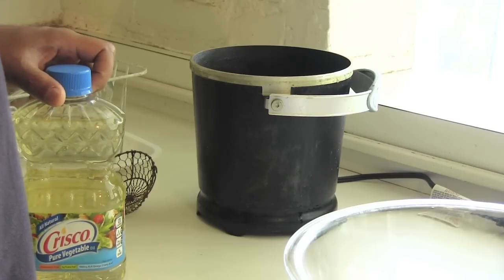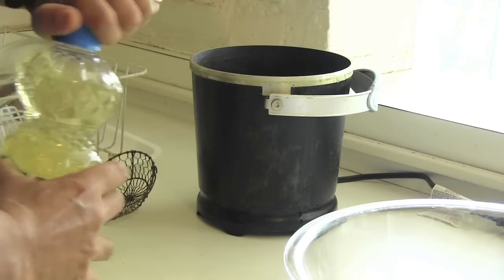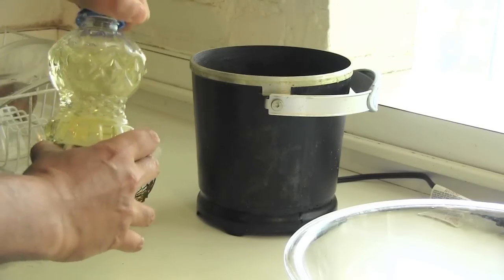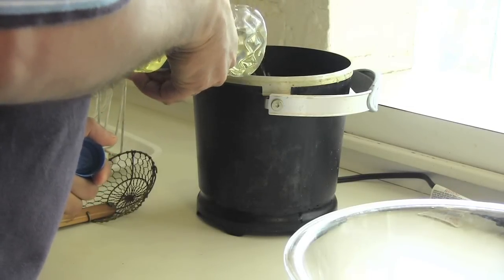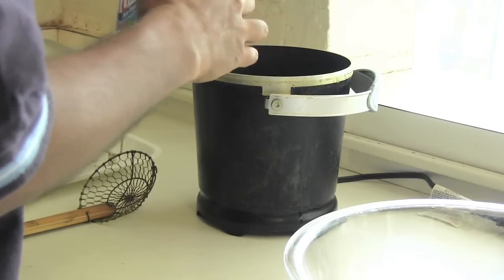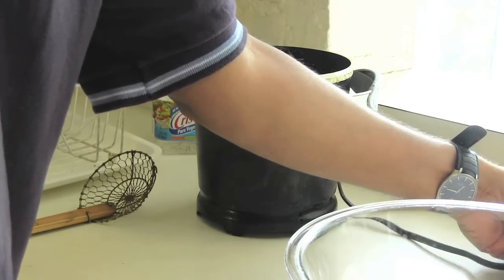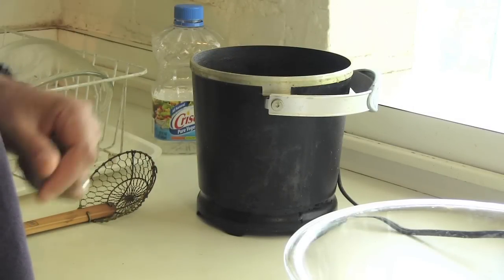Now we're ready to fry these bad boys. For frying, you can either use a Dutch oven on the stovetop, or if you've got one of these like me, you just use that — this is a little Fry Daddy. I'm just going to take my oil and fill it up to the fill line — it's basically a whole bottle. Then I'm just going to plug this in so the oil can heat. You want to get the temperature up to about 350 degrees.